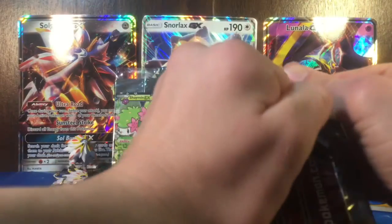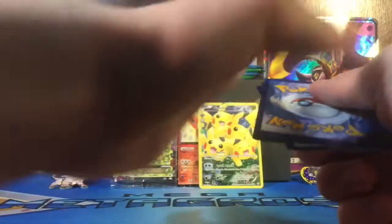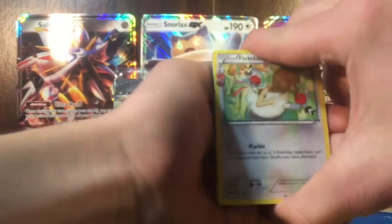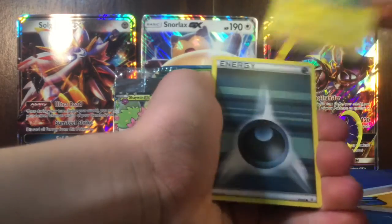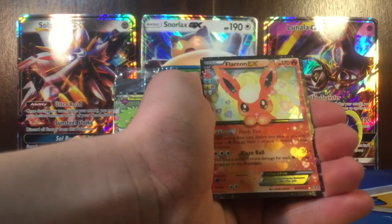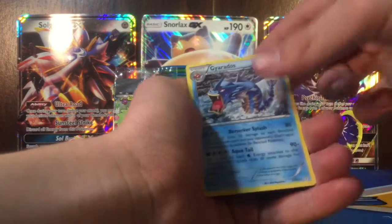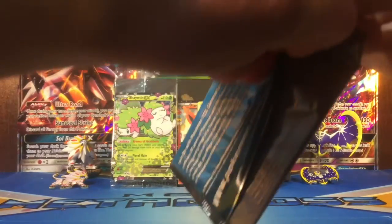I can't get these packs open at all - I'll try doing it upside down. Let's hope for Zapdos or Articuno. I see something shiny, so it might be it. Got Fletchling, Metapod, Clefairy, Magmar, Pikachu, Dark Energy, Slowpoke, Reverse Jynx. Looks like another Flareon EX - this card is pretty common actually - and a Gyarados. It's kind of funny because I did open the Super Trainer Showdown 20th anniversary box and I got two Flareons. I have so many of this Flareon card now.